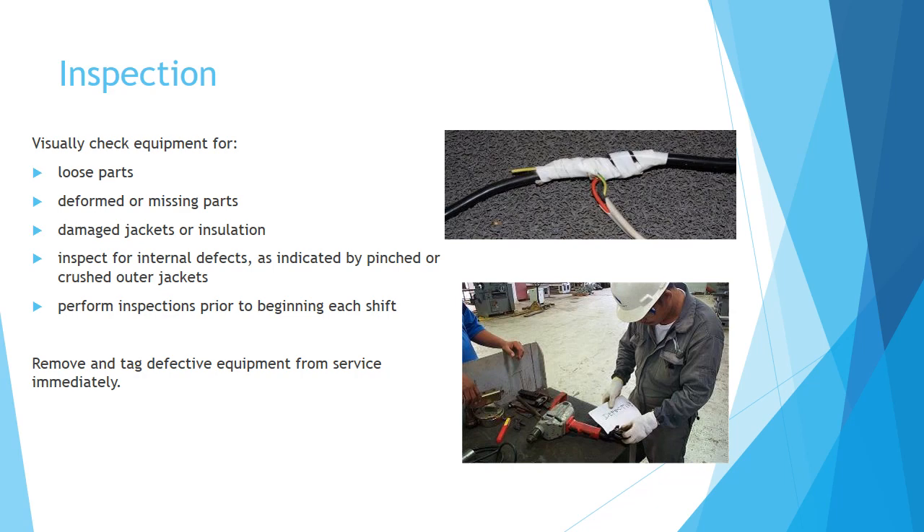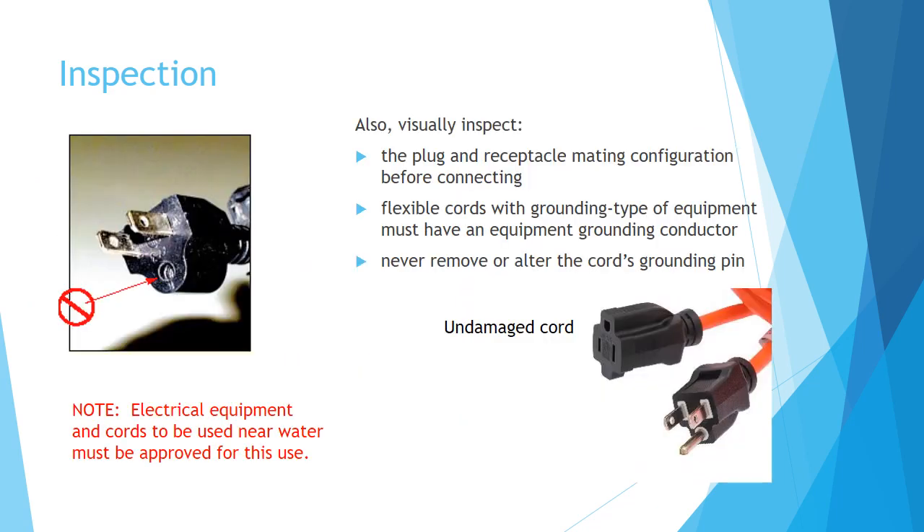Remove and tag defective equipment from service immediately. Visually inspect the plug and receptacle mating configuration before connecting. Flexible cords with grounding type equipment must have an equipment grounding conductor, and you should never remove or alter the cord's grounding pin.